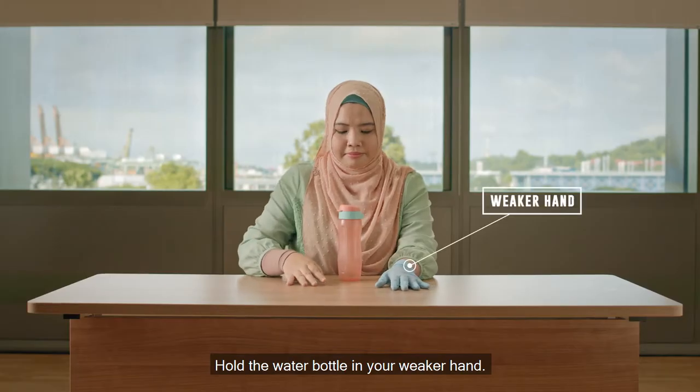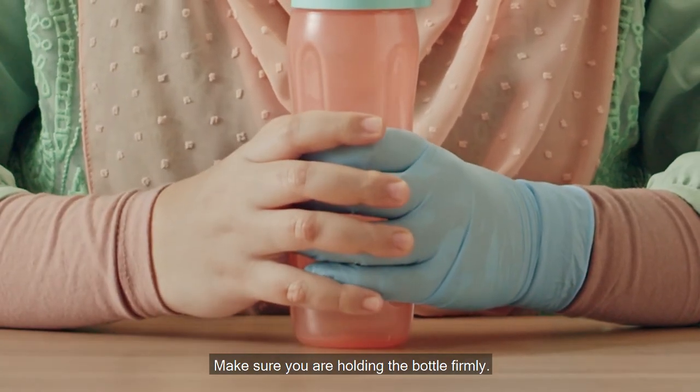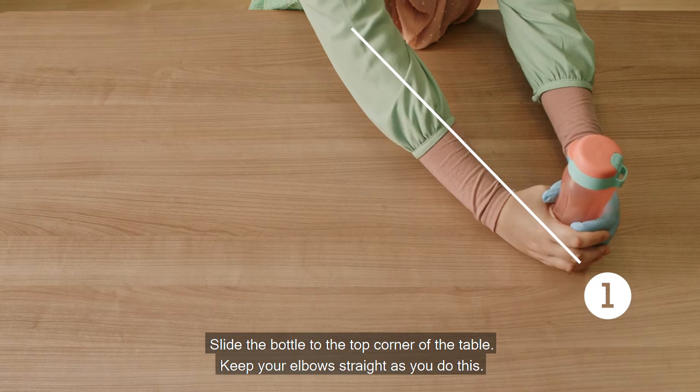Place both arms on the table with elbows supported and keep your shoulders relaxed. Hold the water bottle in your weaker hand — you can use your stronger hand to help. Make sure you are holding the bottle firmly. Slide the bottle to the top corner of the table, keeping your elbows straight as you do this.